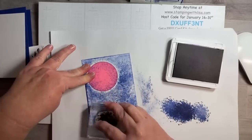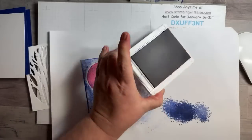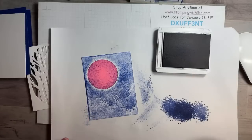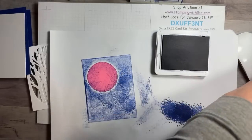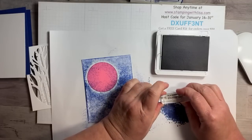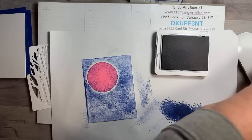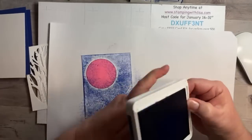While I've got the blue ink out, I'm going to go ahead and stamp the words in blue on my little teeny piece — just dab it and put it right here. Hopefully I get it straight. Pretty close!